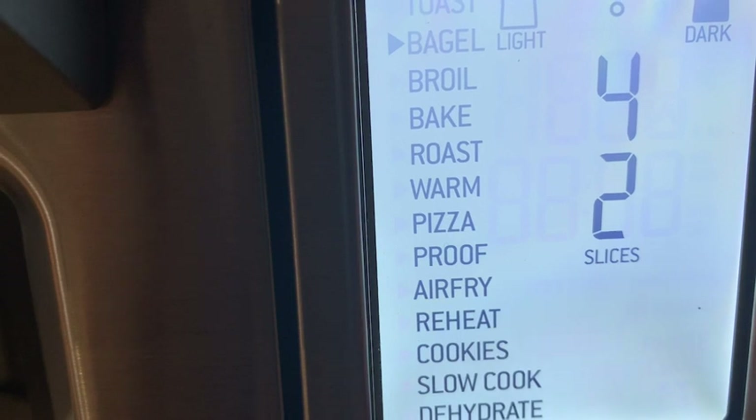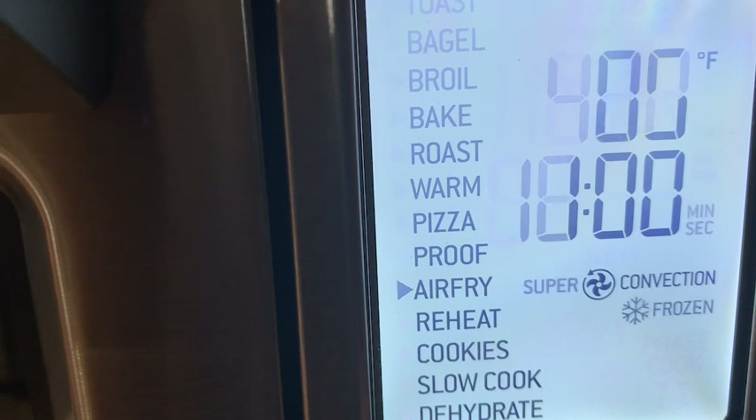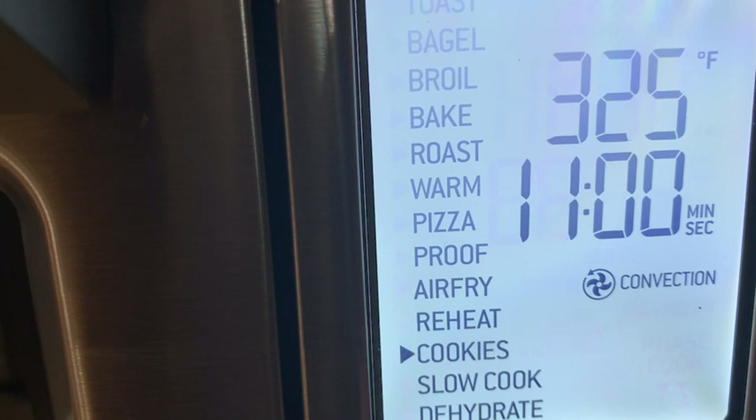So many of the foods that you love are already pre-programmed into the oven. Whether you want to toast, bake, fry, broil, or dehydrate, this oven does it all.